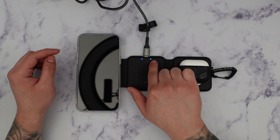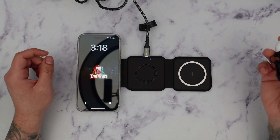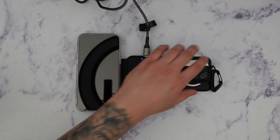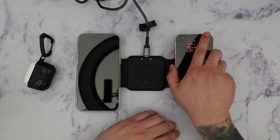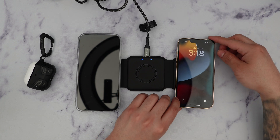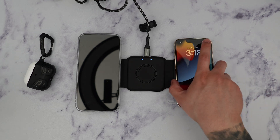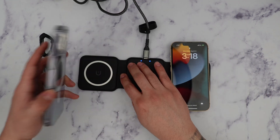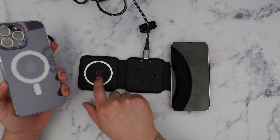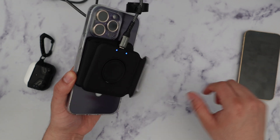You can see that the indicators turn blue letting us know that these devices are charging successfully. Now let's see if it charges two phones at the same time — I have a 13 Pro over here. It will automatically charge. Note that this side lacks the magnetic charger; the magnet is on the left side with the magnet indicator, so you can see it automatically magnetically snaps.